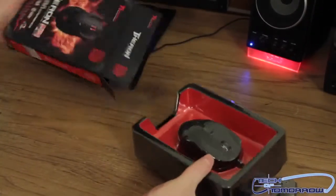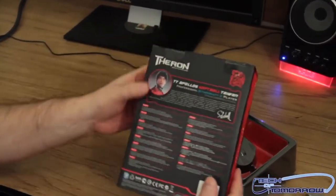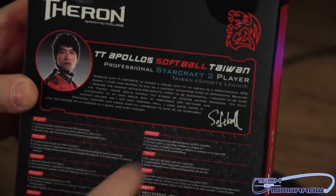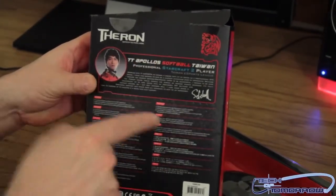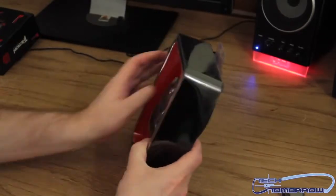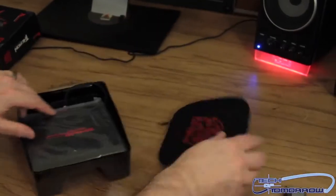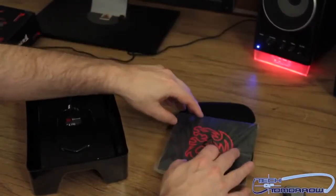There's a little plastic thing for hanging on store shelves. Let me show you the back of the box real quick — it features TT Apollo Softball, a Taiwan professional StarCraft II player from the Taiwan eSports League, so this is his endorsed product. Now let's get back to the unboxing. Here's the mouse in its packaging. We've got a multi-purpose bag here that can be used to store your mouse or other accessories, and then we've got the software disc for the GUI drivers.